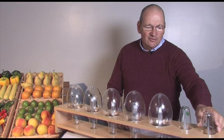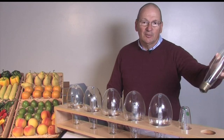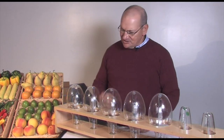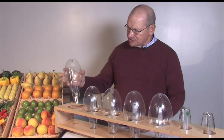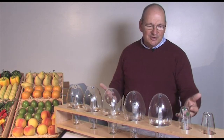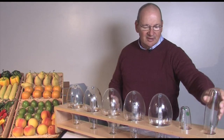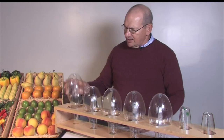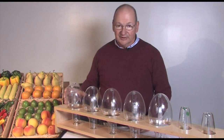These come in a variety of CRIs. High pressure sodium is 21 CRI, quartz metal halide is 65 CRI, and ceramic discharge metal halide is 90 CRI. Color temperatures are 2100 Kelvin for high pressure sodium, and 3000 and 4000 Kelvin for both quartz and ceramic metal halide.